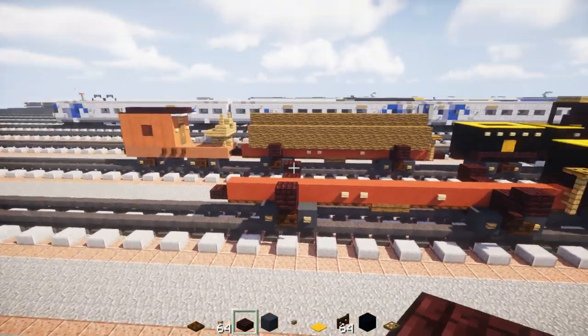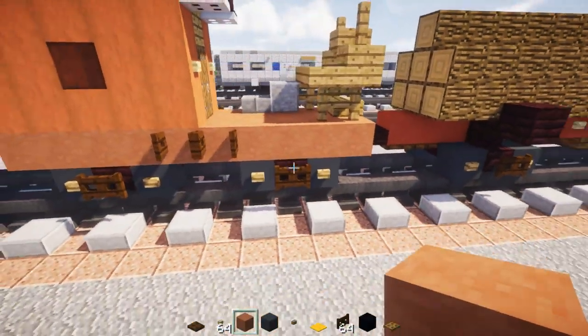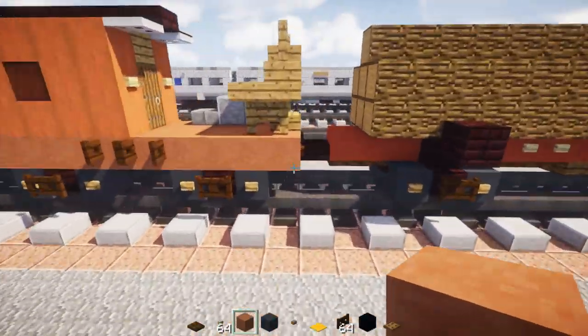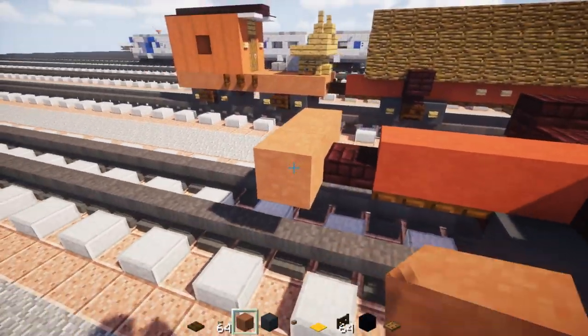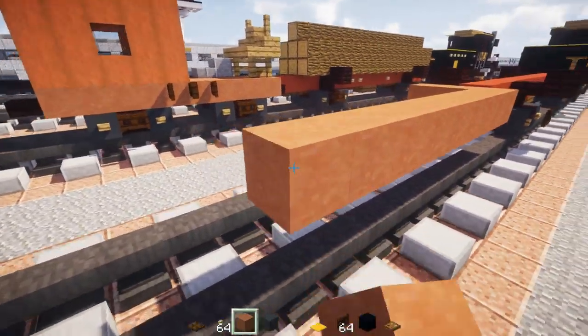Once we're done with the logging car, next we're going to make the caboose. This caboose is pretty small. We're going to take out terracotta — just called terracotta — and make it 3 blocks wide and 10 blocks long.